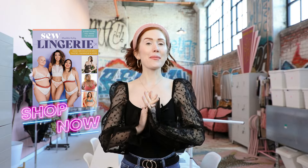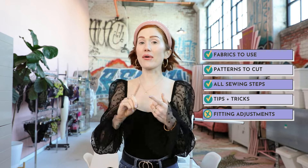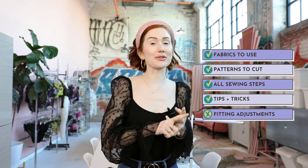Hello and welcome to the Sew Along for Sew Lingerie, Madeline's first book with everything you need to know to make your own bras, panties, bodysuits, swimsuits, and even activewear. In this sew along, I'll be going over everything from what fabrics you should have cut out, what pattern pieces you should have cut out for which fabrics, as well as all sewing steps.